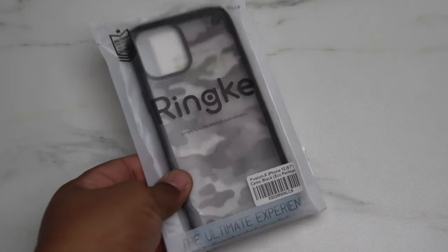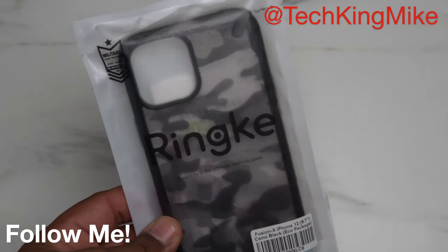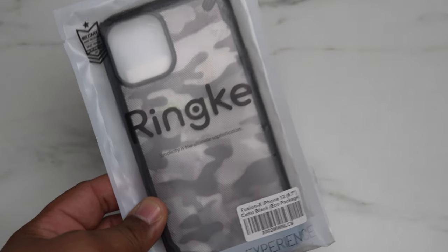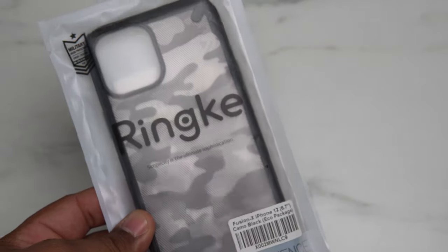What's going on YouTube, it's your man Tech King Mike, back again with another video. And today, as you guys can see, we got a case video on deck. This is my all-time favorite case to use with any phone that I buy. This is the Rinky Camo Black Fusion X case.